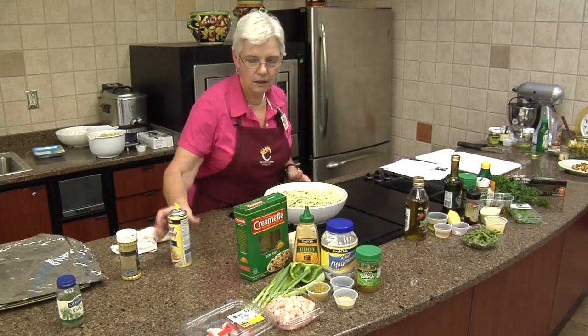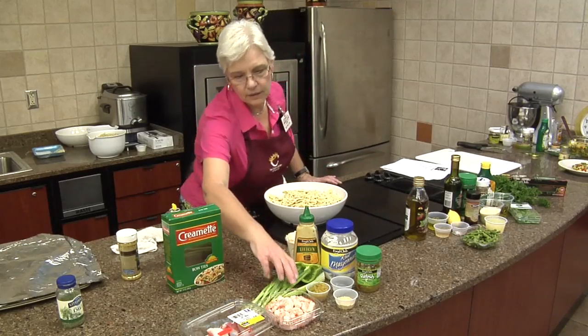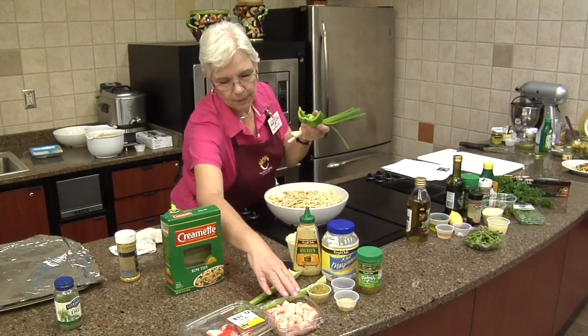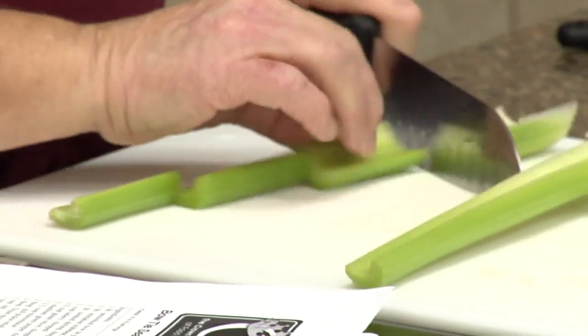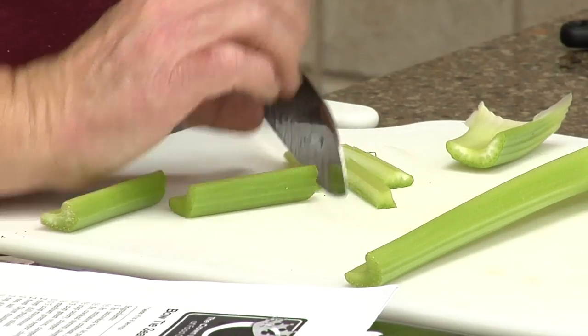I've got the bowtie pasta in here, and it's just going to be a matter of adding everything in. I'm going to cut some green onions, green pepper, and some celery. I like these little mayonnaise-based salads.